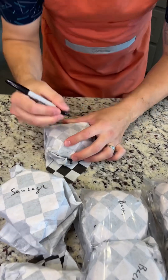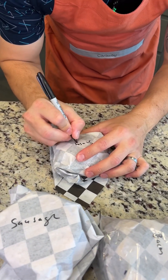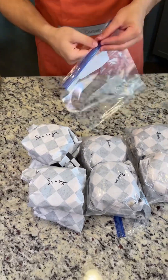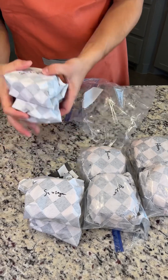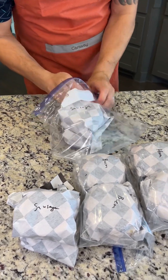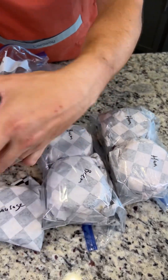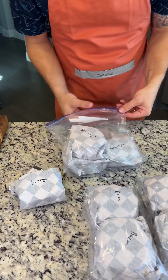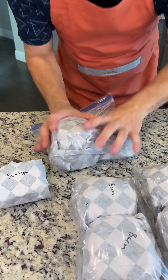Our final sandwich is done. Now we're going to put them in Ziploc bags sorted by the type of sandwich they are — the ham get their own bag, bacon gets their own bag, and sausage. We're going to pop these in the freezer, and we're going to keep one out — I'm going to go ahead and eat one now and show you guys how delicious these are.